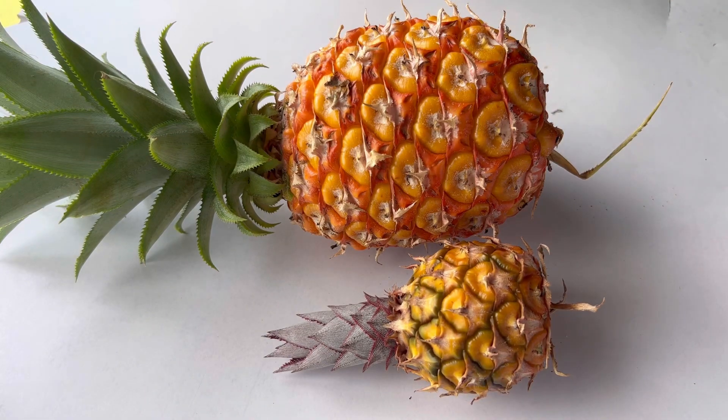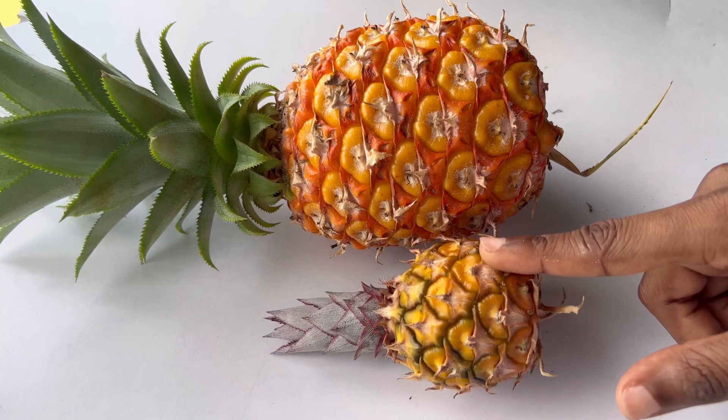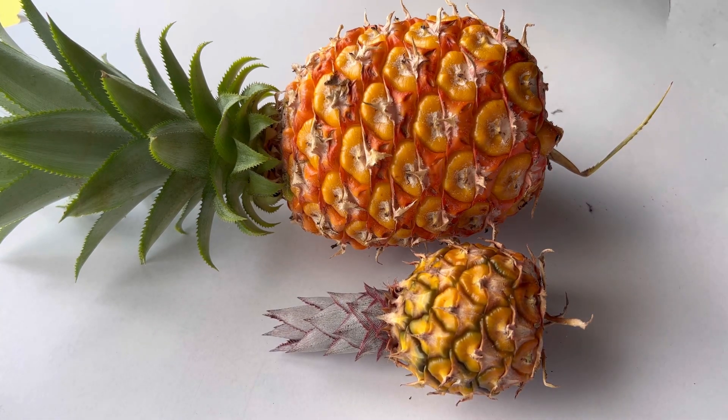So I want to cut it to see if there is anything that's good on the inside or to see if it's just spoiled — if something happened in the process and it's not good. So we're gonna cut it, we're gonna taste it, we're gonna see if it's good.